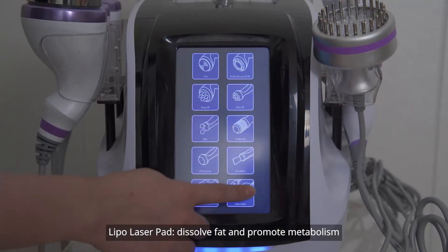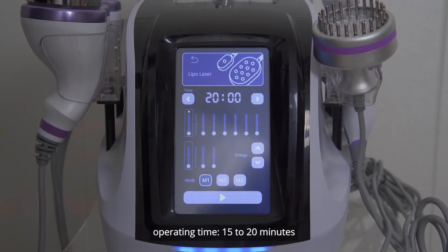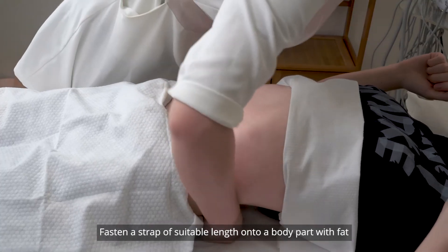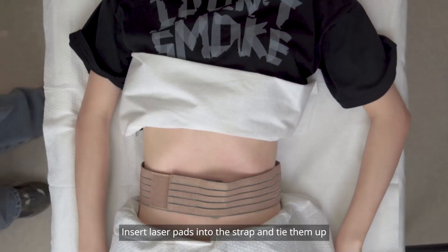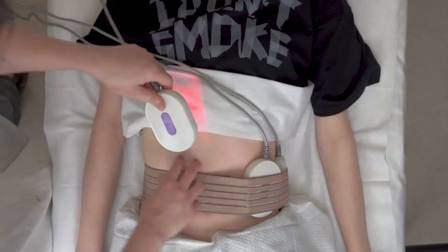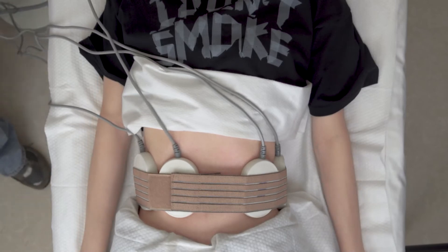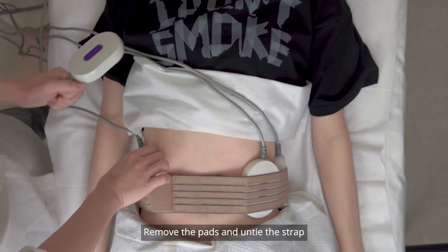Lipo laser pad — dissolves fat and promotes metabolism. Parameter setting: operating time 15 to 20 minutes, energy level 3 to 7, mode M1. Fasten a strap of suitable length onto a body part with fat. Insert laser pads into the strap and tie them up. Press start. Click pause when time runs out, then remove the pads and untie the strap.